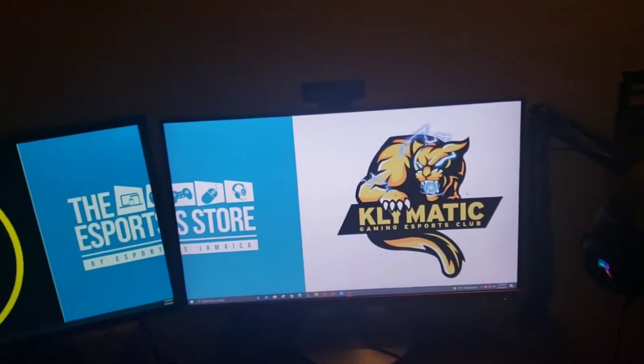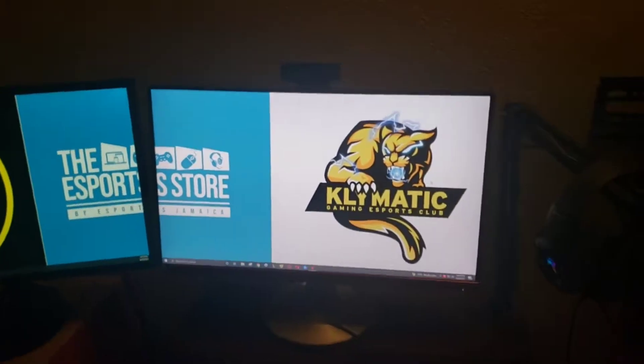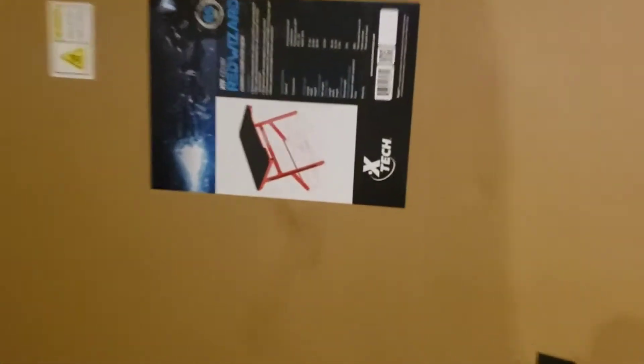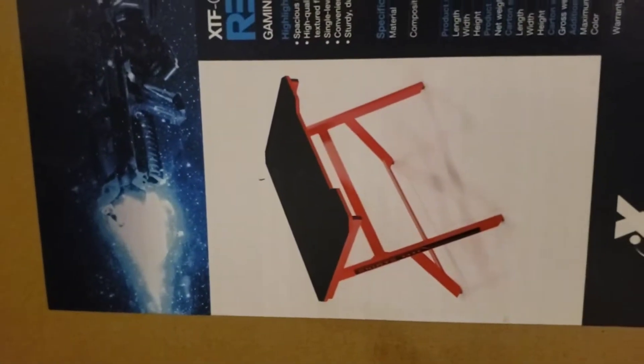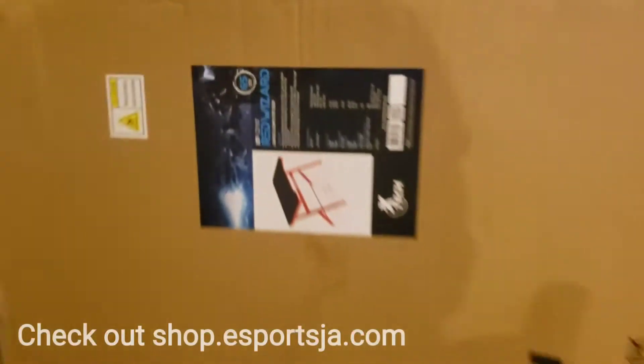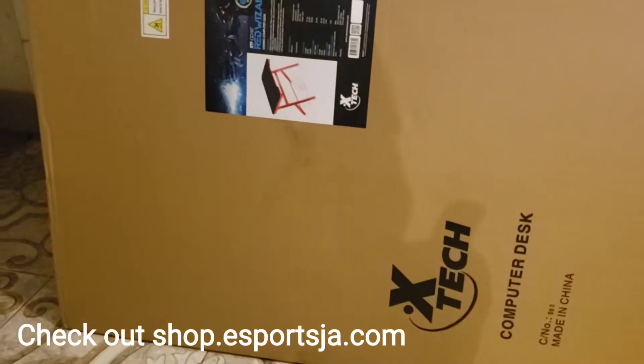I decided to upgrade. This is what I'll be upgrading to. Can't wait to break it out and show you guys — it's called the Extech Red Wizard. Look out for it in a couple of minutes.